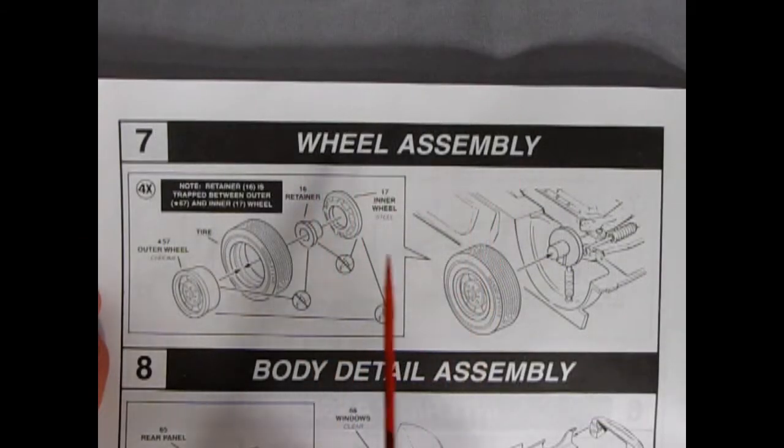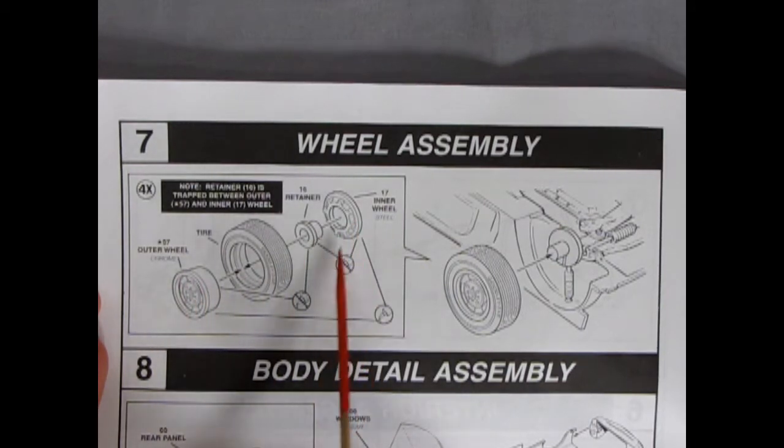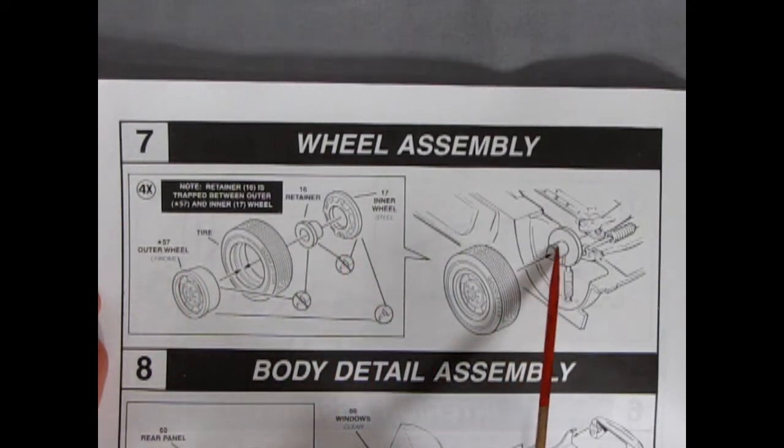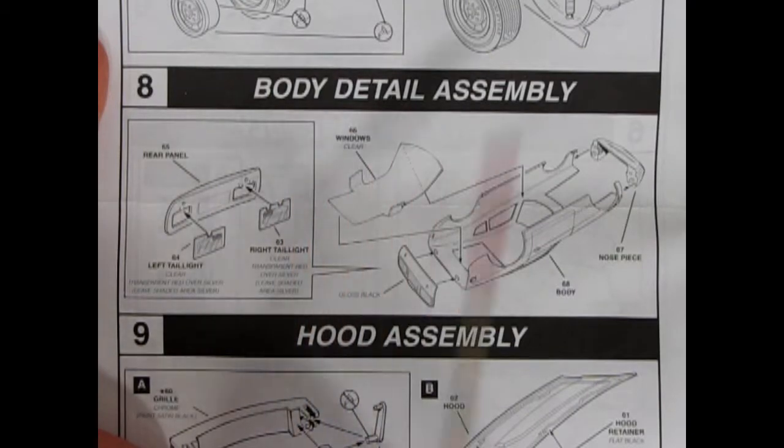Now we get into the wheel assembly. These wheels are much like the AMT wheels, with a wheel retainer going in. You get an inner wheel which you paint steel, then the retainer goes in, then your tire, and your outer wheel — and it all sandwiches together nicely. Once that's complete, it glues right onto the pin on our suspension assembly.